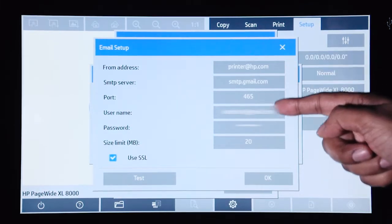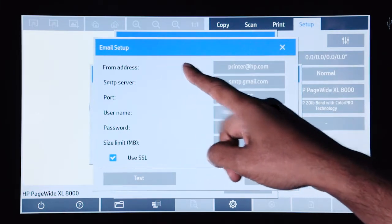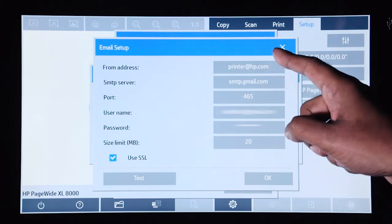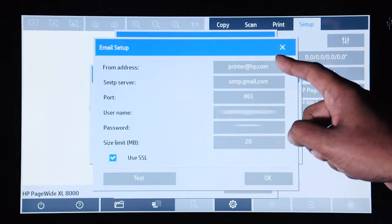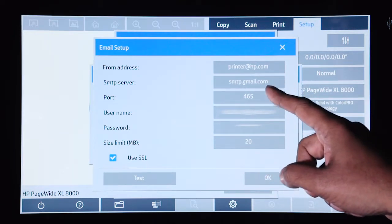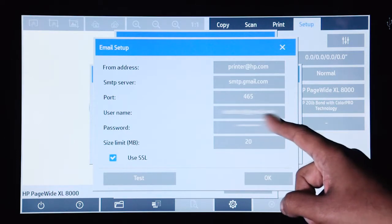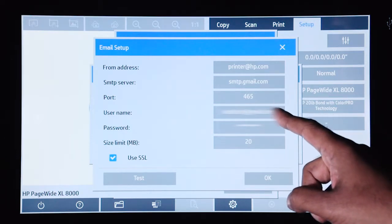As you can see, I have already set up the email server. At the top, you would enter in an email address that will show up as the sender of the scan or the email. You will set up the SMTP server, as well as the port, the username, and password that is used to connect to that SMTP server.